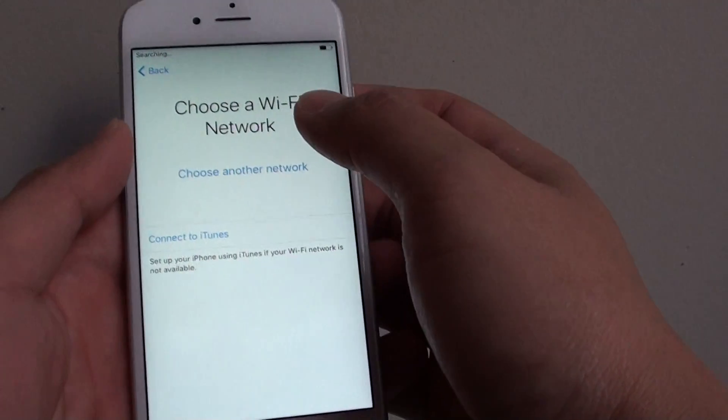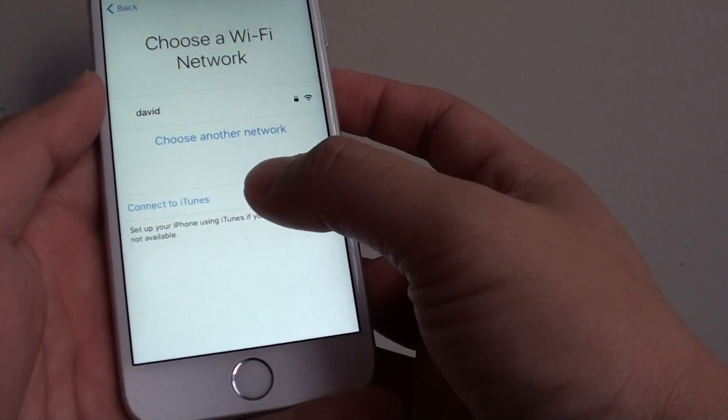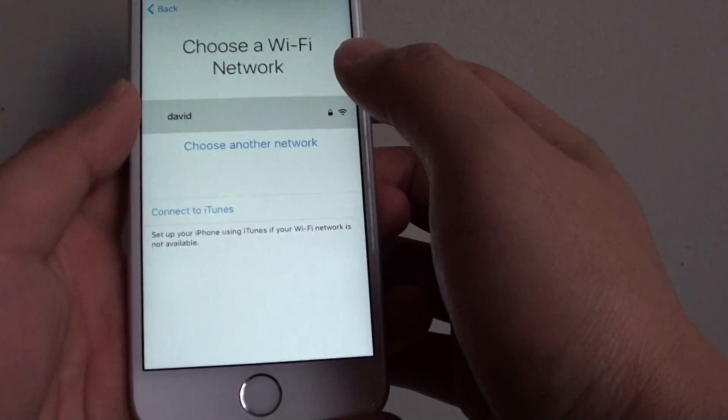At this stage, you can connect via Wi-Fi. You can connect to iTunes, or you can connect using mobile data. So I'm just going to choose Wi-Fi, and I'm going to put in my Wi-Fi password.